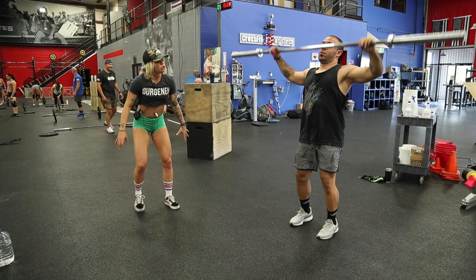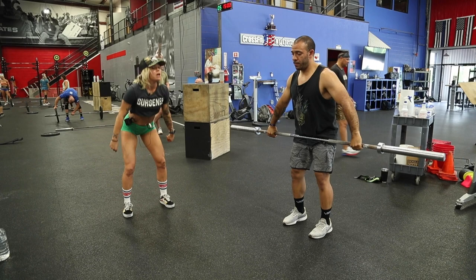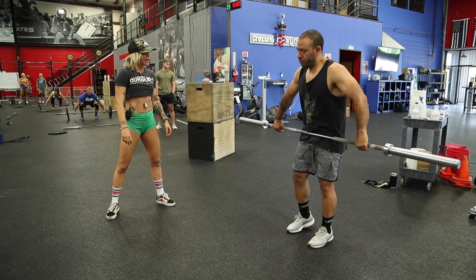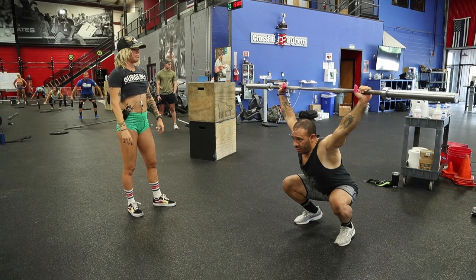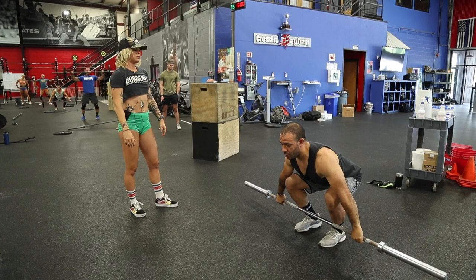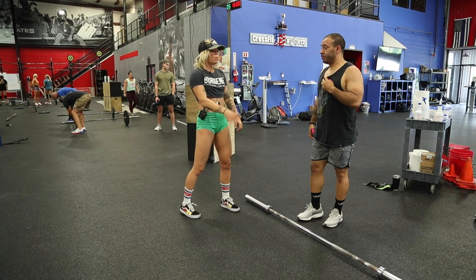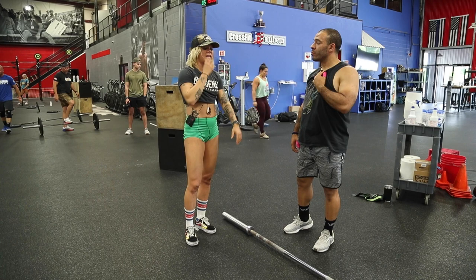Don't let your scoop be super excessive and noticeable. The scoop happens because you're jumping — it's not something you force. It just happens because you're jumping the bar through a range of motion. Get to mid-thigh and jump. Jump and land, jump and land. That was much better — that overhead squat position is absolutely beautiful. Good job.